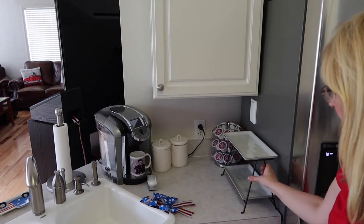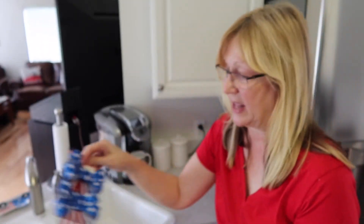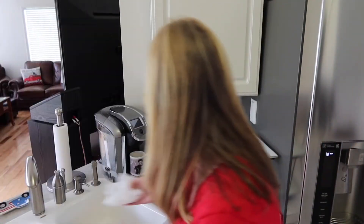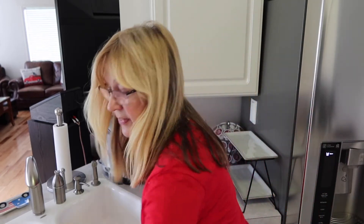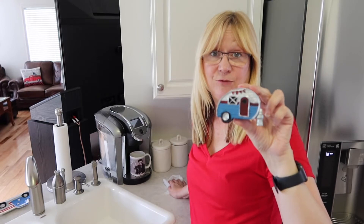I'm just going to clean this up. I have these bows — I think what we're going to do is put these on the canisters. This little camper I got from Dollar General, we'll add this if we have room.